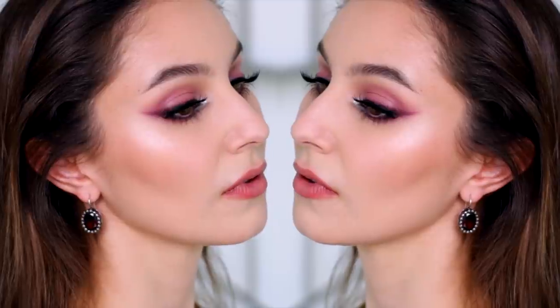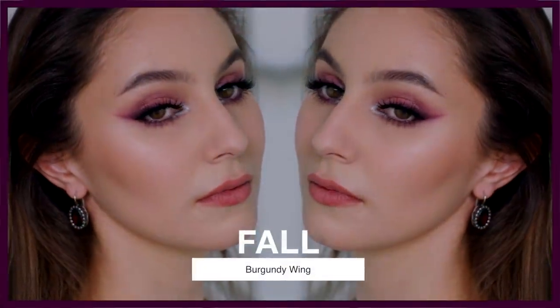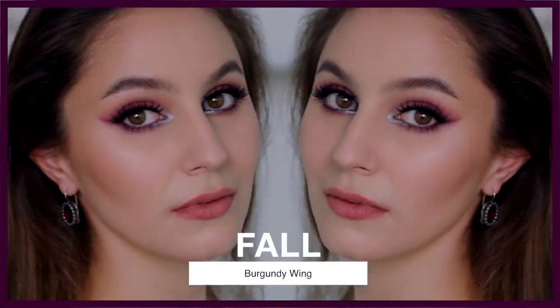Hey everyone, welcome back! If you are excited for fall makeup trends, you're in luck because today we have a purple burgundy eye with a soft autumnal lip. You don't need a lot of products — the majority of this eye look is created using one pencil. I hope you enjoy.